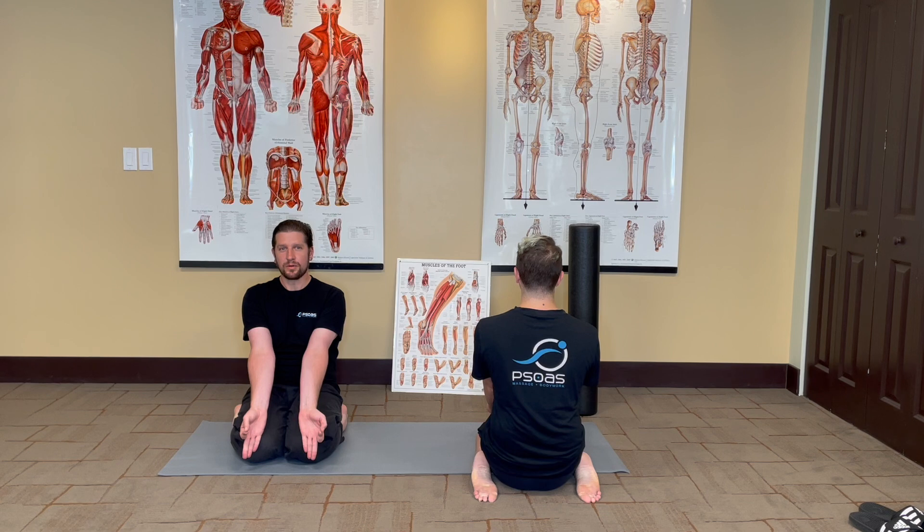Iyengar says this is a great pose for meditation and pranayama, which is mastery of the breath.